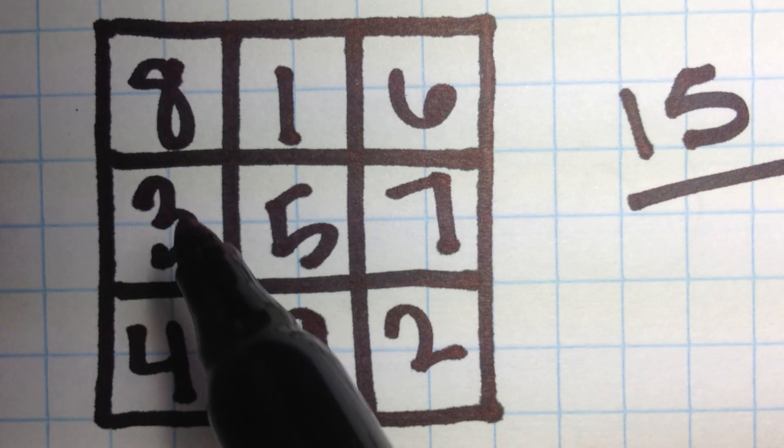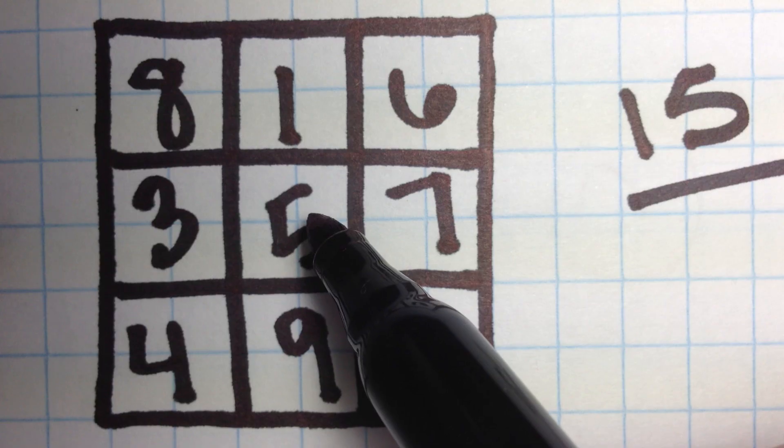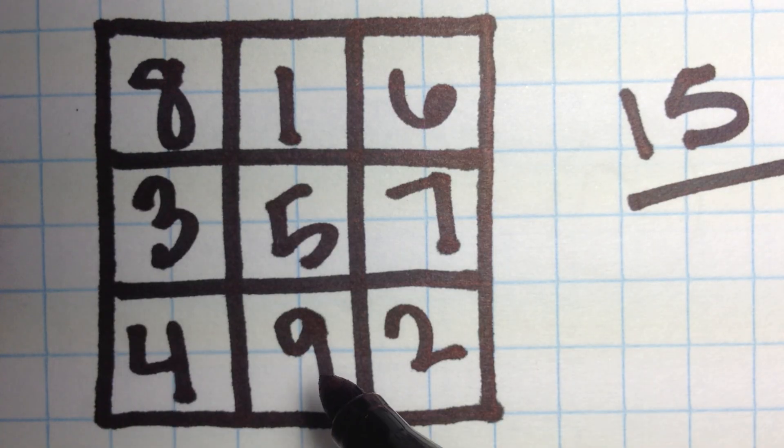8 plus 3 is 11, 11 plus 4 is 15. 4 plus 5 is 9, 9 plus 6 is 15. And that's true for all the lines. And that's the 3 by 3 magic square.